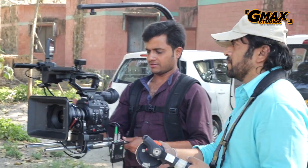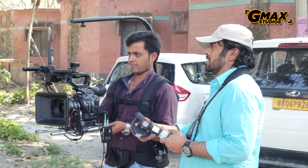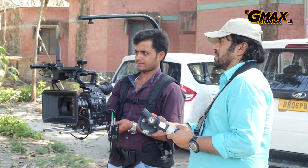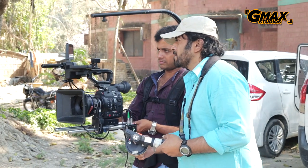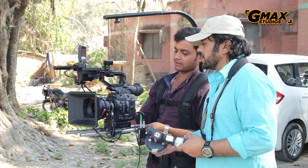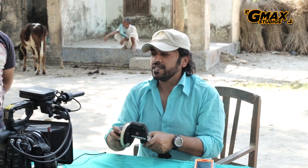It's a very handy device, and in certain situations you really cannot operate without it. For example, like we are doing a body rig right now, and if the focus puller was to touch the focus ring while the cameraman is operating, the camera would shake and the shot would get spoilt. So he just pulls the focus from a distance — he doesn't have to touch the camera. Fantastic.